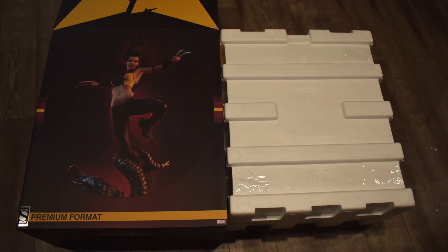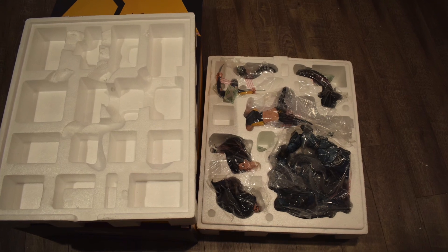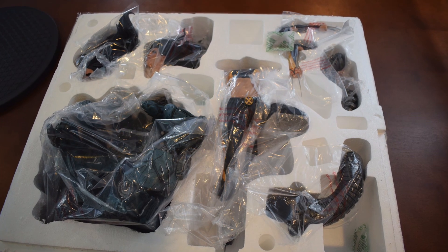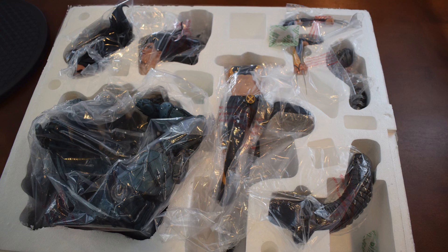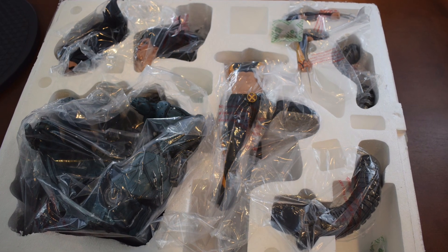You can see the beautiful styrofoam next to the wonderful art box — even though the art box is just going into the Indiana Jones Warehouse. And here is a close-up of what it looks like inside. You can see everything: the base, the piece that comes out of the base, her body, her two portraits, another piece, and her two arms. I hope you enjoyed that. So let's put it together.